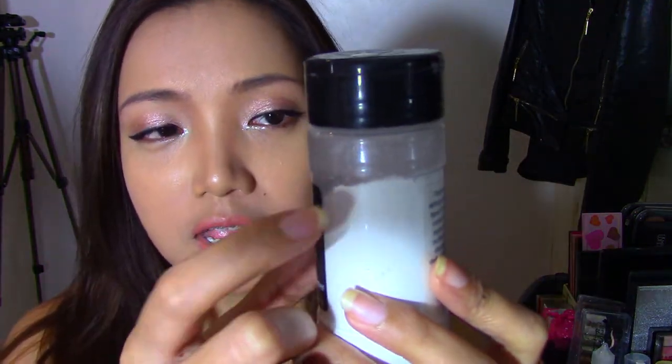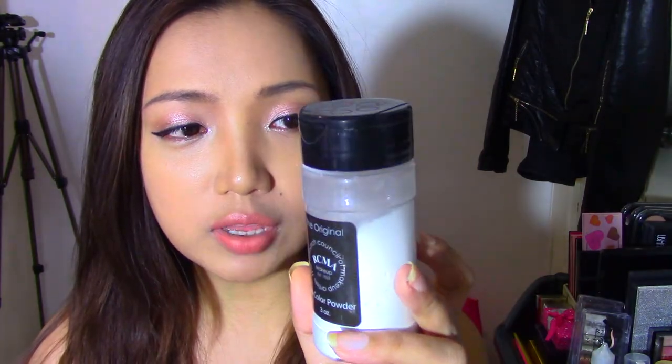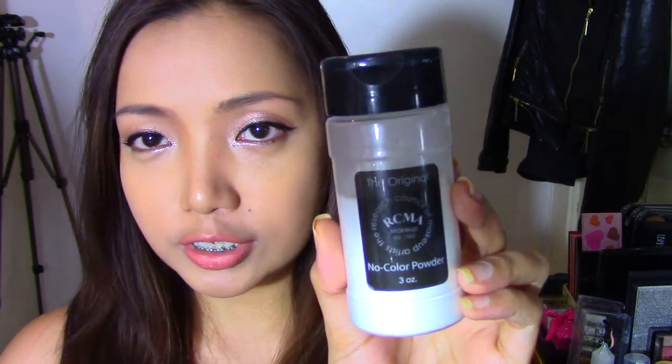I've had this for a year already and I still have this much left — I haven't even reached half of the bottle yet. It says here: 'The perfect universal setting powder for all skin types. No Color Powder contains absolutely no pigment, no perfume, no fillers, and it will never alter your foundation shade or natural skin tone. It will set your makeup with a flawless finish that won't cause a flashback.'